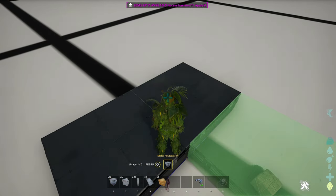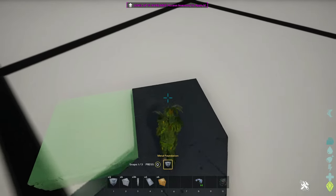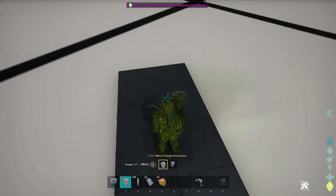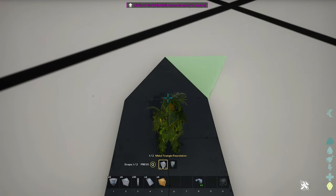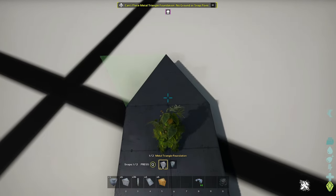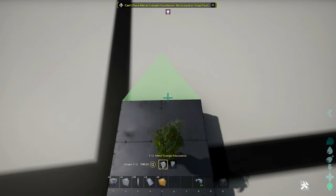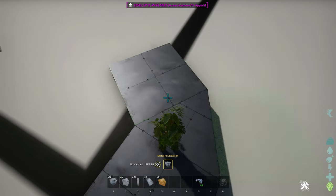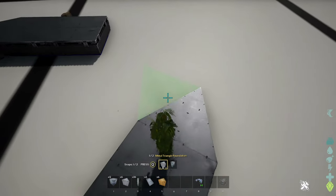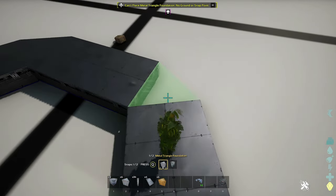You can start building the trap either using square or triangle foundations — it doesn't really matter — but it will be two squares and one triangle. If you don't want to use metal triangle foundations, go ahead and start adding your wooden ones. It's a shame that there are no thatch triangle foundations, but we work with what we got here.